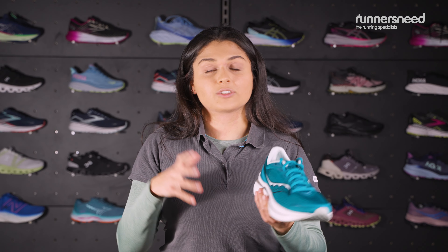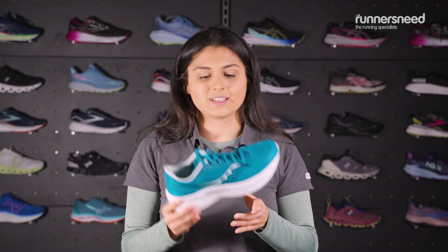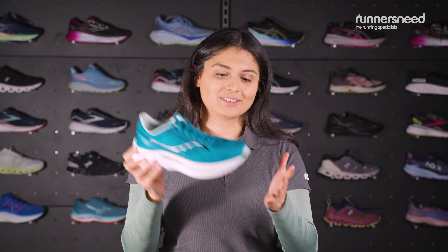These are designed for a neutral gait, so if you're someone who needs a little bit of support, it's worth popping into store to try out a few support running shoes, as these are predominantly for neutral and forefoot running.